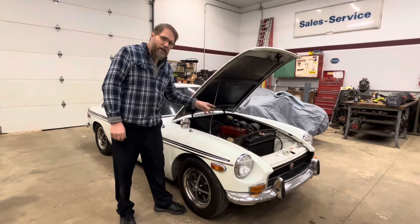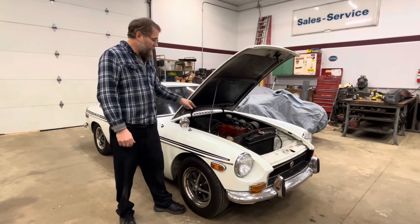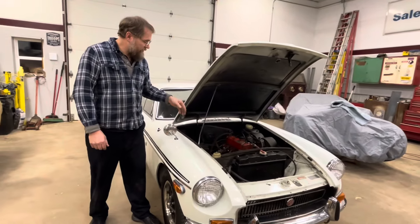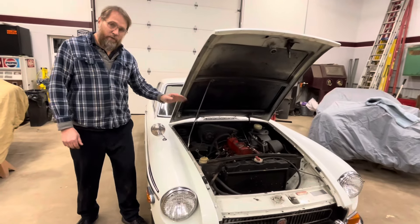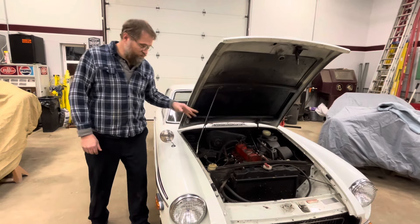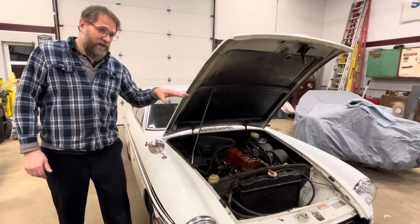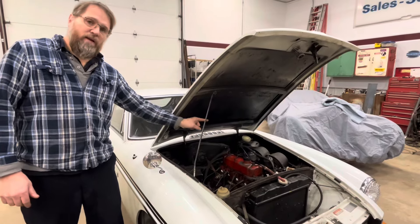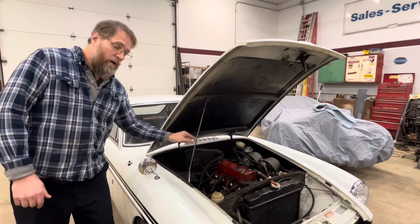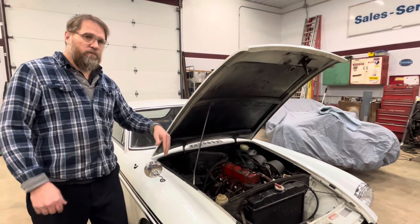With the way this thing was running, my first thought was potentially a burnt valve in number three cylinder. It's not terribly unusual because in an inline four-cylinder engine, number three runs the hottest, and when these things burn valves it's almost always number three. But one of the other things that could make it run that way is a needle and seat stuck closed in one carburetor, so it's only running on one carb. A quick compression test will tell us right away.